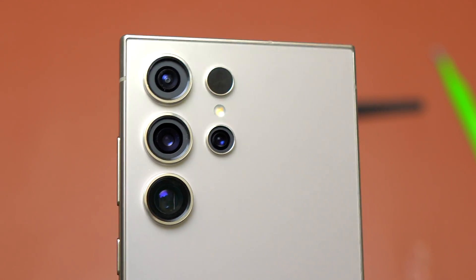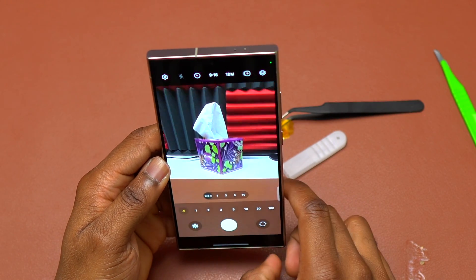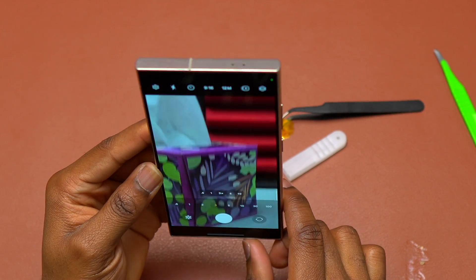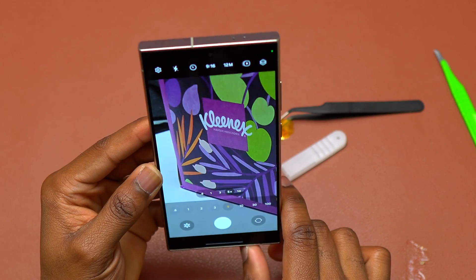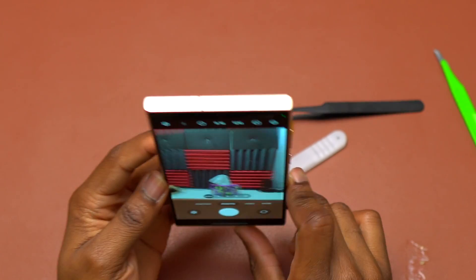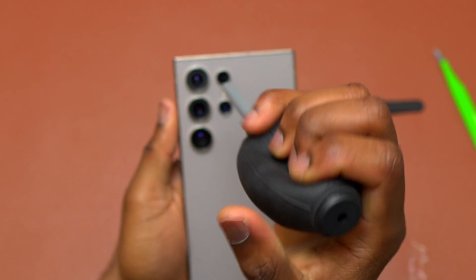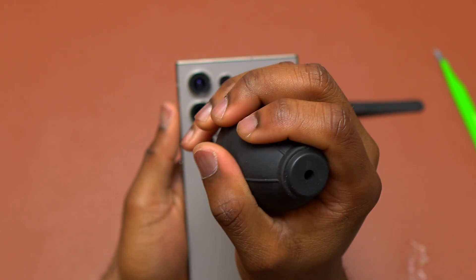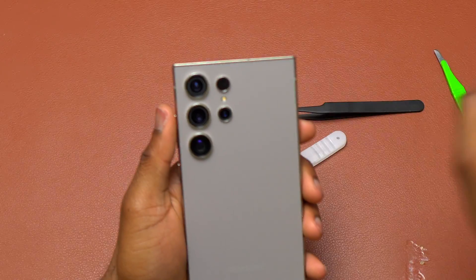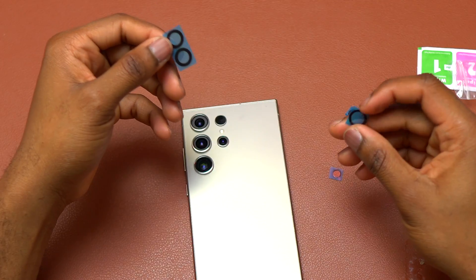Before you do anything else, you need to test all the cameras to make sure they are working properly. This step is often overlooked but it is critical — you need to make sure that everything is working before you reinstall all the new camera lenses. On mine, everything looks good. It is a little bit overexposed, which is normal because there is no camera lens on it. Also very important: blow some air on the camera modules to push anything off the top of the camera lenses before doing the installation.